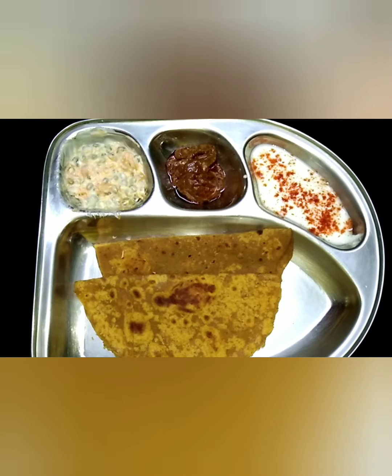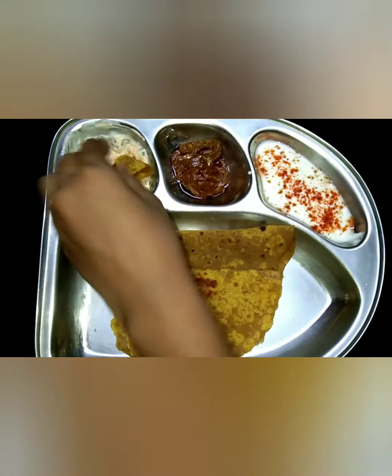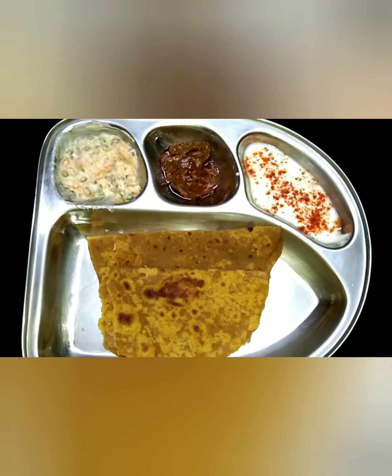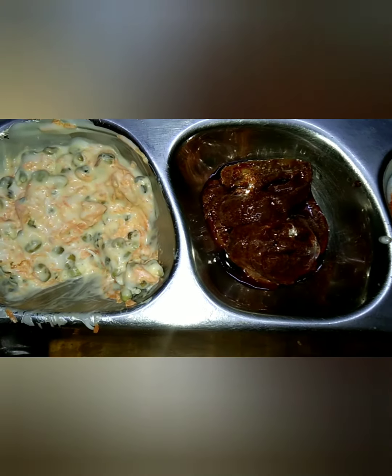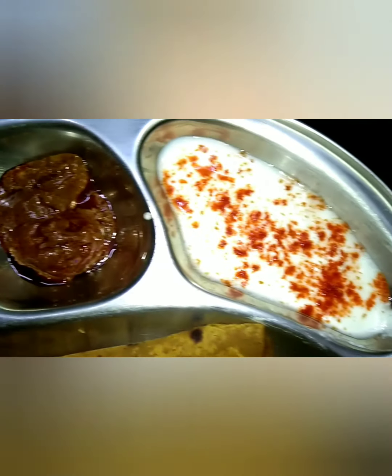Wow! Creamy creamy salad. Oily pickle. Mmmmm. Wow! Yummy! The spices of the chapati and the combination of the salad — wow, really yummy! It's so delicious!